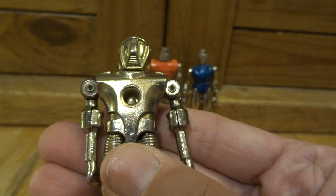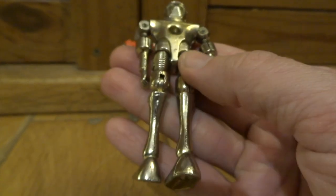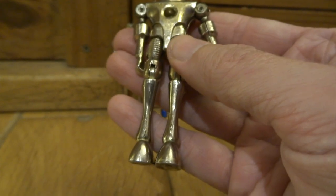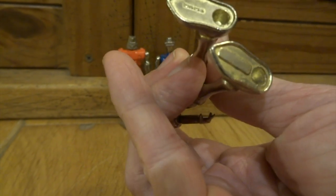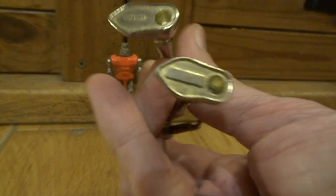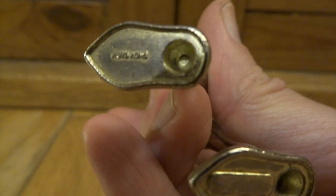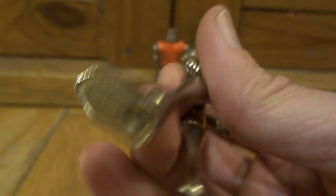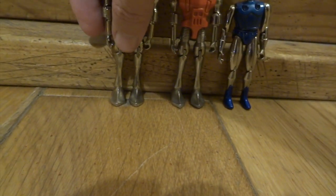You can pose them in different positions, but when they get particularly old, like these ones are, sometimes their joints can be a bit loose and they just flop around a bit. But once they're stood up and on display it's fine — just don't expect to buy them and have really stiff joints still. This one just says Hong Kong on the bottom of the foot. XyleMexZ — that's the company to look for when you're buying these robots.